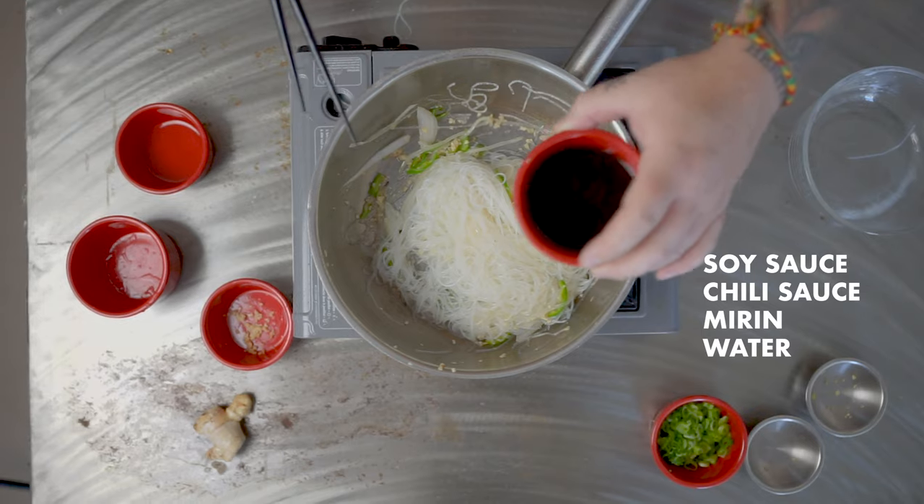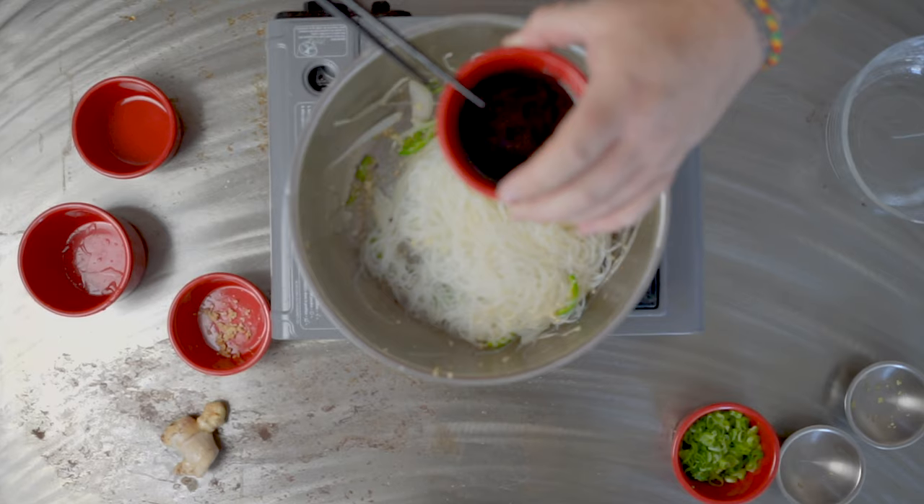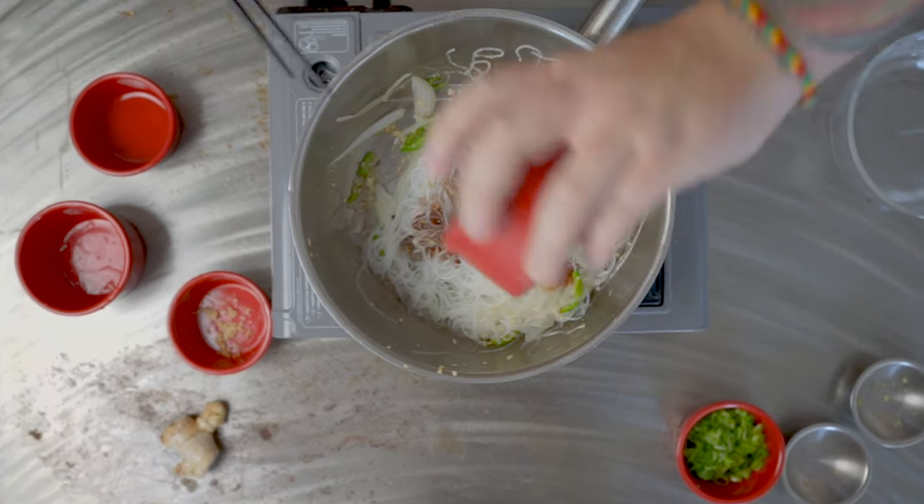Then we're gonna go in with our sauce: a quarter cup of soy sauce, three tablespoons of sriracha, and two tablespoons of mirin into the pot.